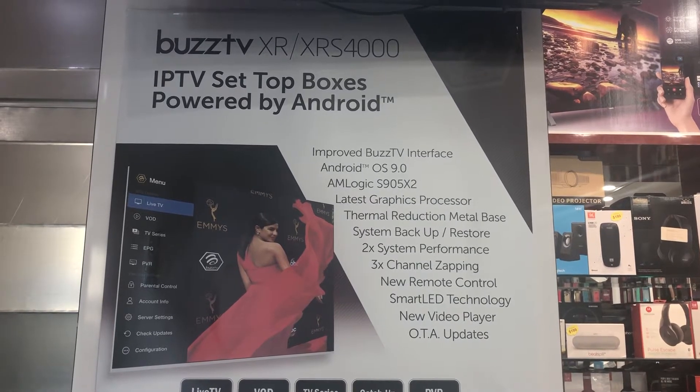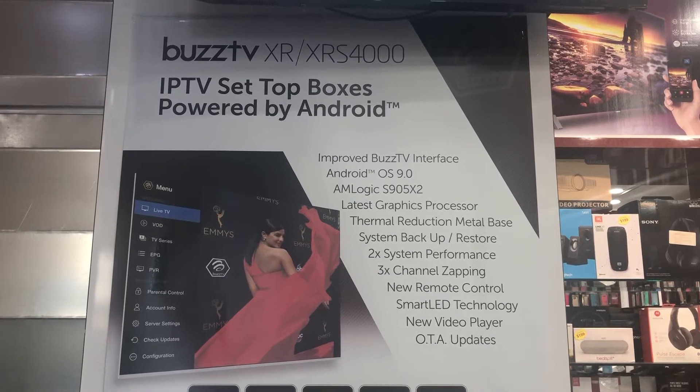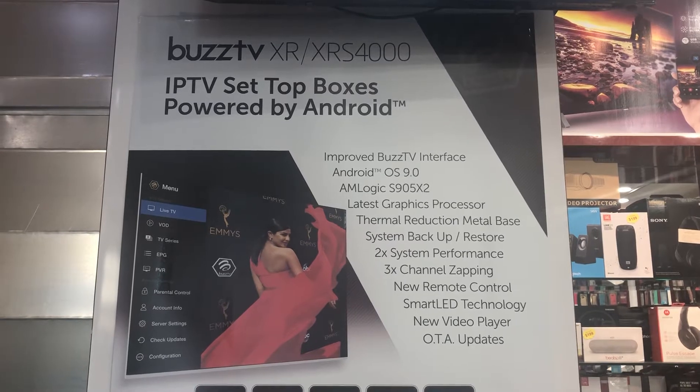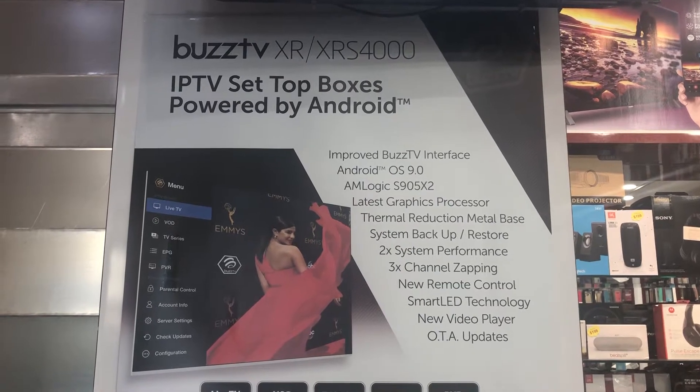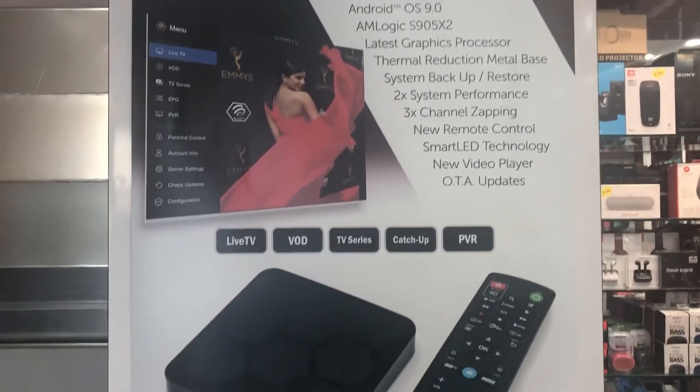Hey guys, today I'm going to be unboxing the BuzzTV XR4000 and XRS4000. Pretty much in the box they are both similar — the only difference between the two is actually the specs.